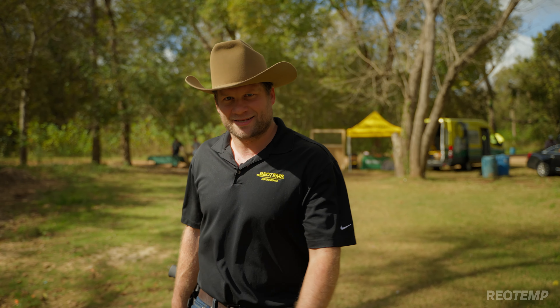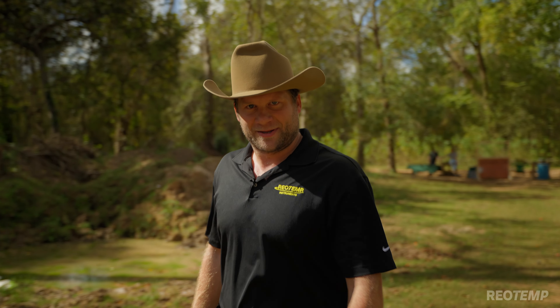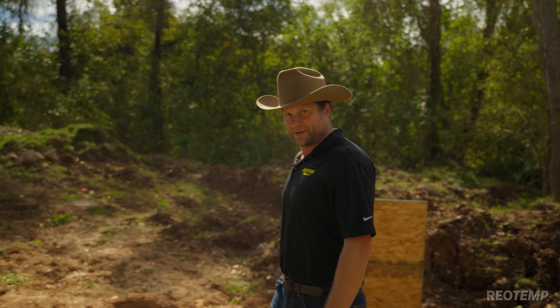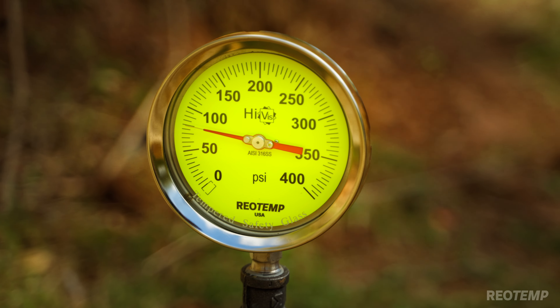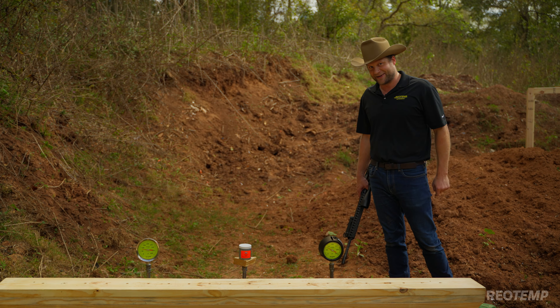Howdy y'all, we're here in rural Texas at Brazos River Sportsman's Club and we're going to have some fun. We've got a few Rio Temp products here and we're going to put them through the test — we're going to burn it, we're going to shoot it, and we're going to blow it up. We're putting our PT45 process gauge in the harshest, most combustible and explosive environments possible to test how well it performs.